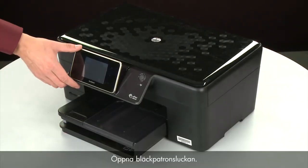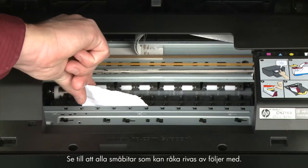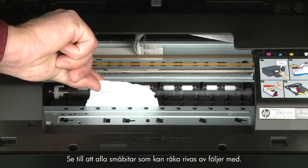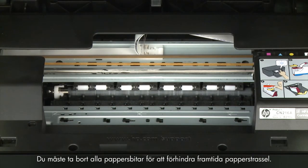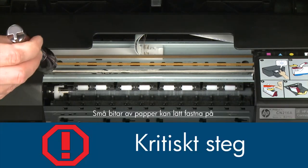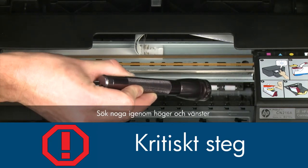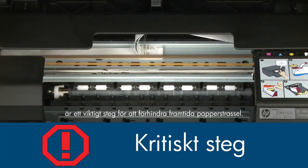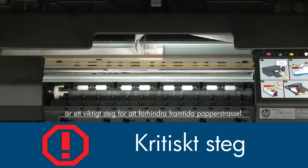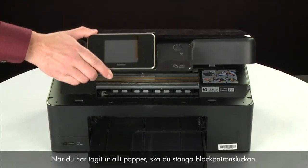Open the cartridge access door. Carefully remove any paper you see. Make sure you get any small pieces that might tear off. Check the rollers and wheels for any remaining pieces of paper. You must remove all scraps of paper to prevent future jams, as small pieces can easily stick in places that are difficult to see. Use a flashlight to thoroughly search left and right inside the printer. Searching the carriage path with a flashlight is an important step in preventing future jams. When you've removed all of the paper, close the cartridge access door.